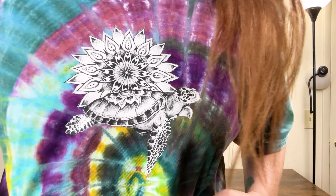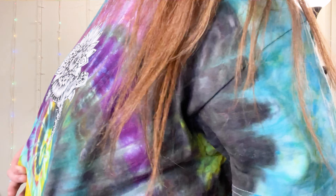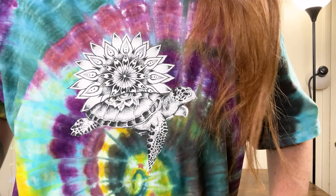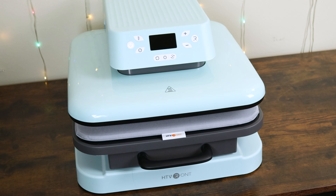HTV Ront also sells paint, resin products, and tie-dye kits, and you can receive up to 20% off these products as well. Have a fun, creative summer, and happy crafting. Thank you.